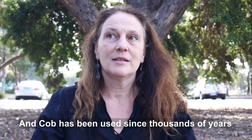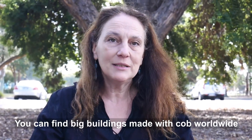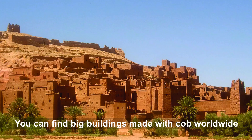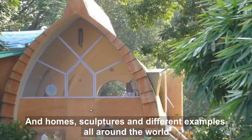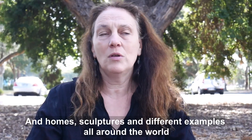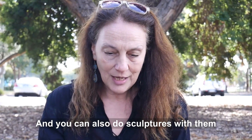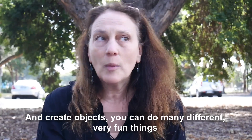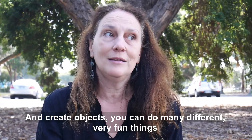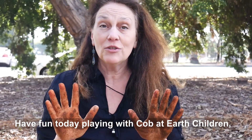Cob has been used for thousands of years. You can find big buildings made with cob worldwide — homes, sculptures, and different examples all around the world. Also here in Australia we have many cob houses, and you can also do sculptures and create objects. You can do many different, very fun things. Have fun today playing with cob!